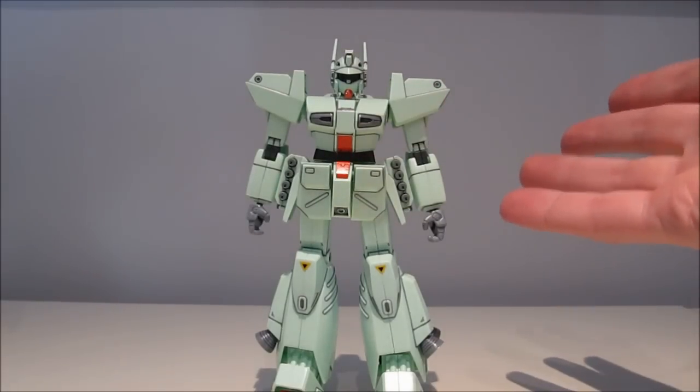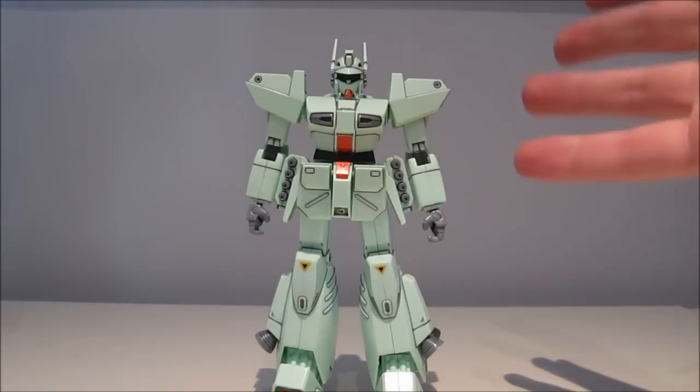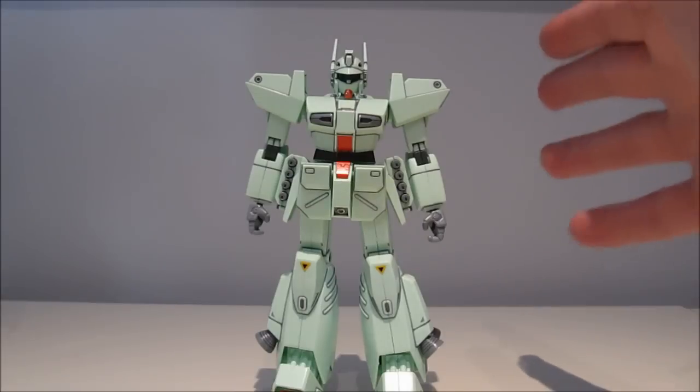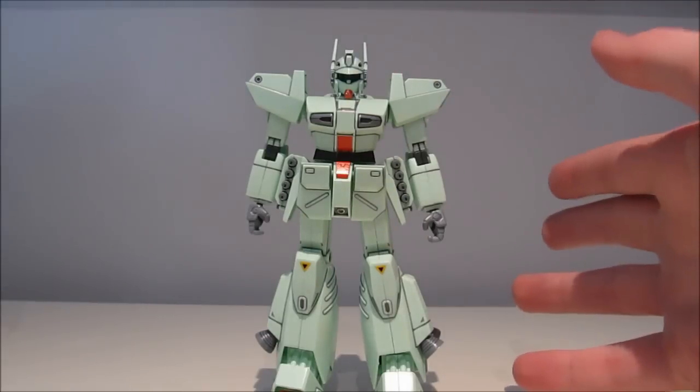Hey guys, Gargots197 again, this time with a review of the 1/100 scale Heavy Gun, from the F91 movie and also from the Victory Gundam series.